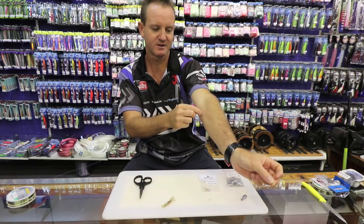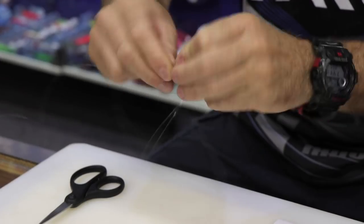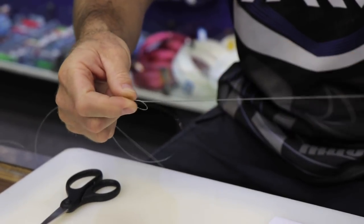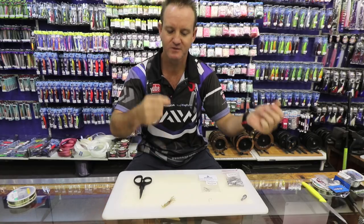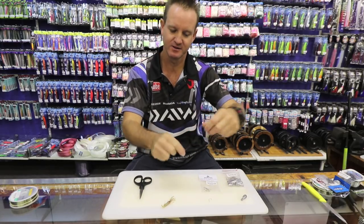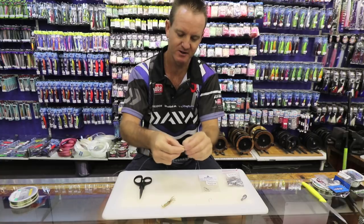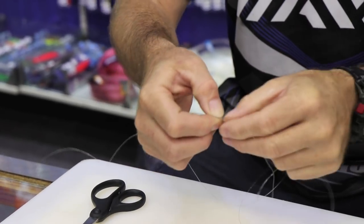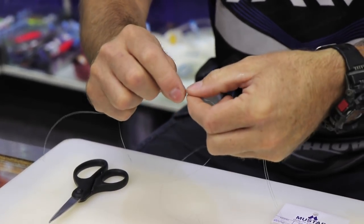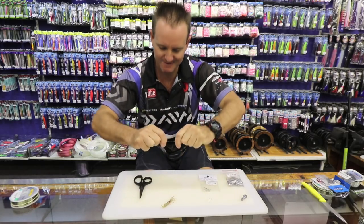Now what I'll do is measure about 30 centimeters in length. Make a loop. There's your first granny knot. There's the second granny knot — slowly pull it tight. Lubricate. Pull tight. Again, a little bit further away, about a centimeter to half a centimeter away. I'm going to make another granny knot — first time through, second time through — and I just maneuver it to get the length that I want, about a centimeter. Lubricate. Pull tight.